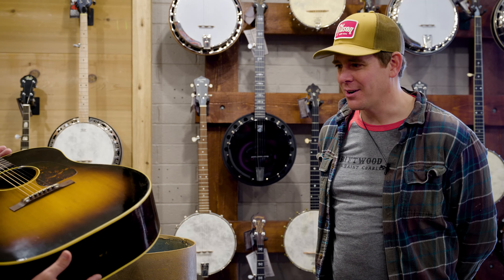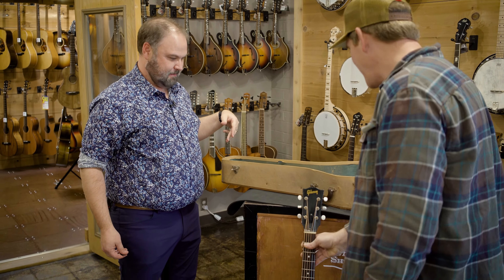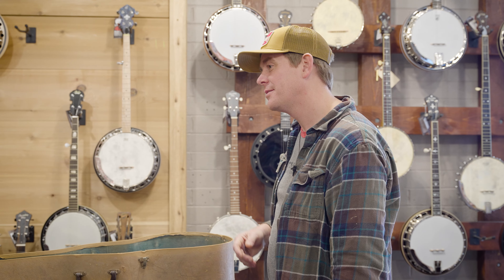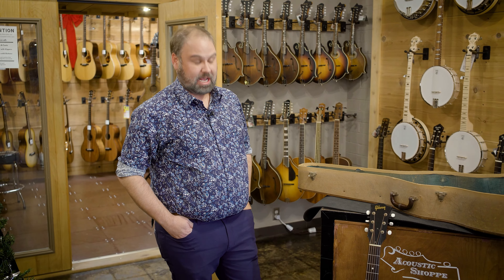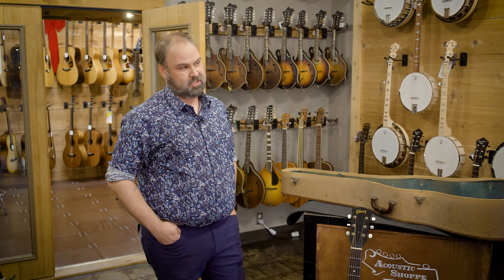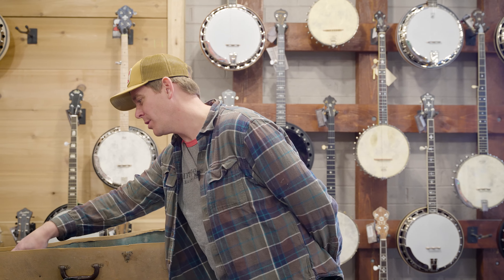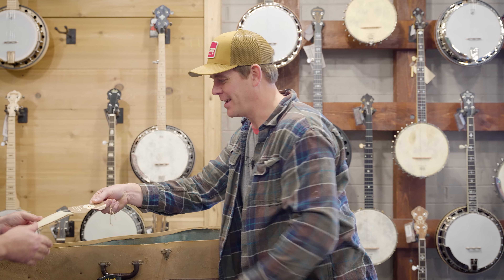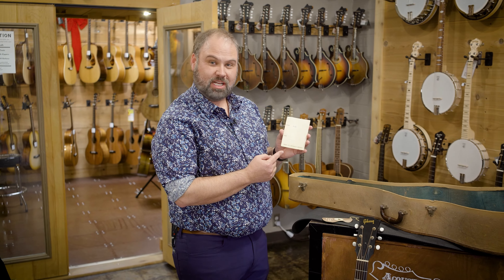You've got to change the tires on the car every once in a while. But if you had to guess — what was a brand new J-45 in 1948 with case? I'm going to take a wild guess — let's say $575. $575 — was that even close? Well, here's the original hang tag: $91.50, ladies and gentlemen.